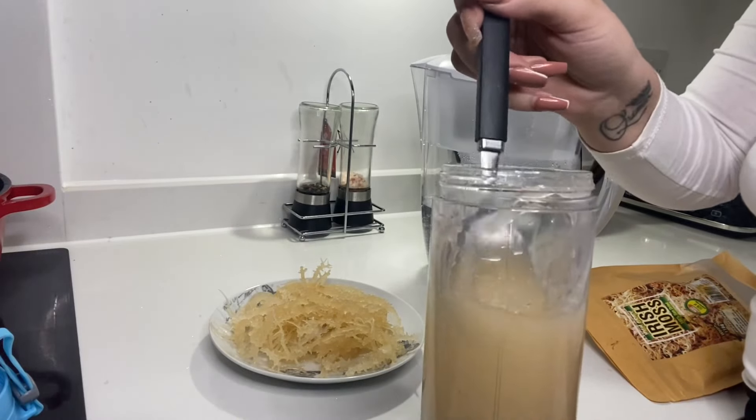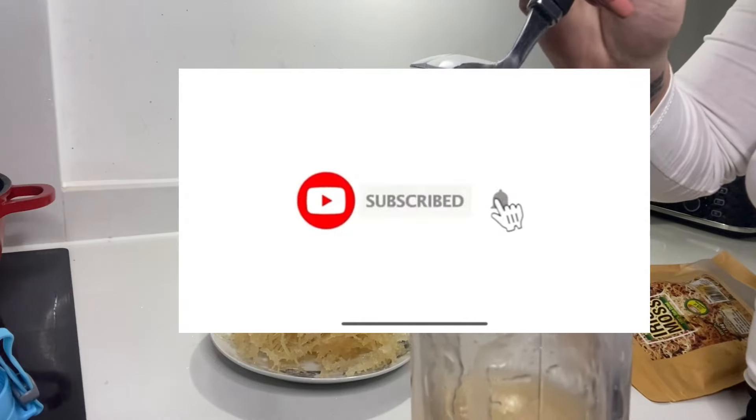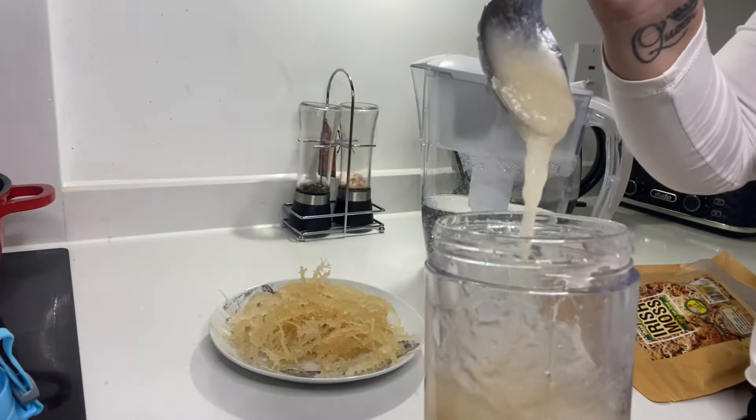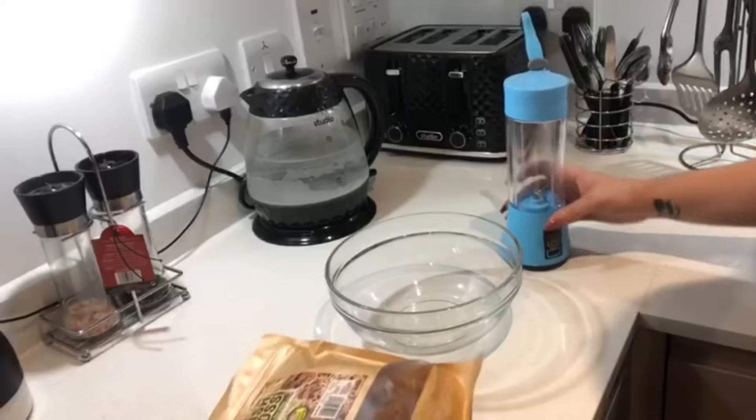What are my people? I hope everybody's feeling blessed and feeling grateful. If you're new to my channel, welcome and please don't forget to subscribe — much appreciated. As you guys can see from the title, I am making sea moss gel today. With that being said, let's get right into it.